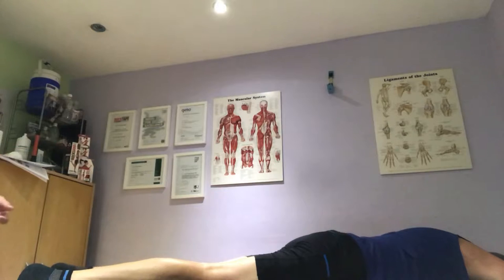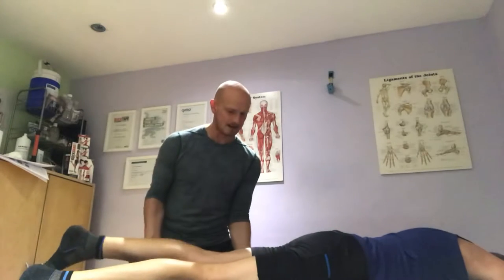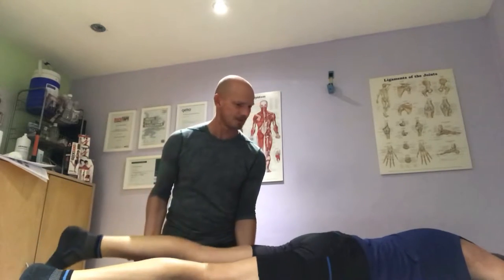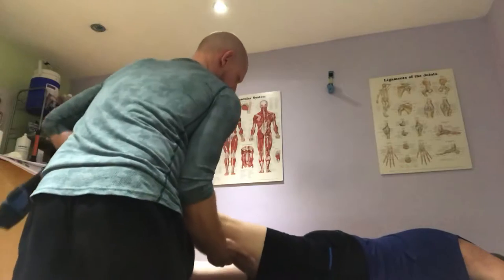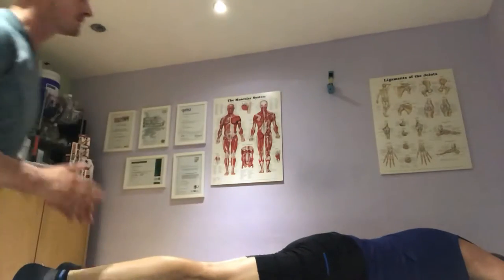Next thing we're going to do — we're going to repeat the movements passively. I'm going to do the passive testing now, starting with extension. Slightly relax. Any pain? No. If you can roll over to your back please.